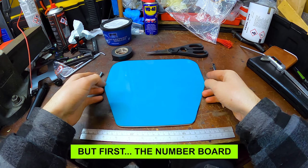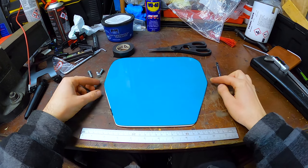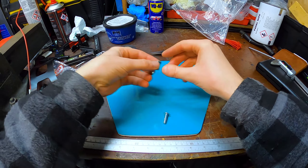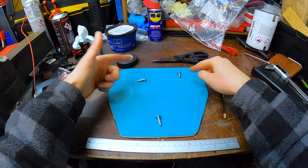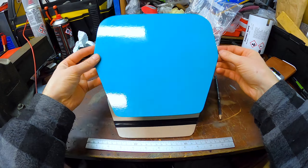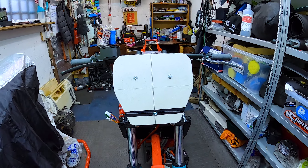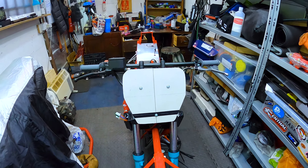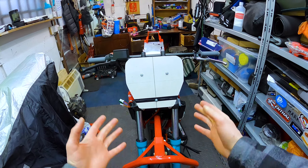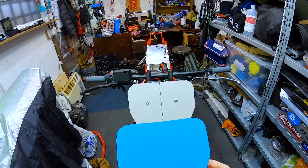For the number board, I've made a template on cardboard that fits the shape of the board. There are three bolts — one there and two up the top. It's quite hard to guess and I've got one shot without ruining the board. It looks symmetrical at a glance, which is good enough — I don't think anyone's going to be concerned about how symmetrical it is when I'm going around the track. I'll use that as the guide and draw the holes onto the piece.